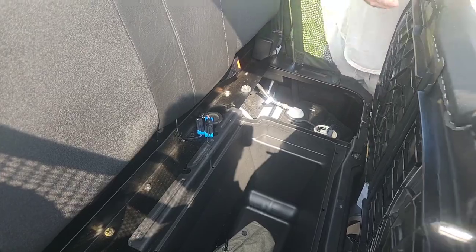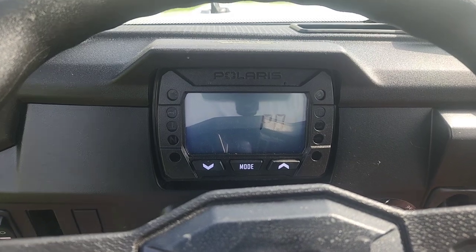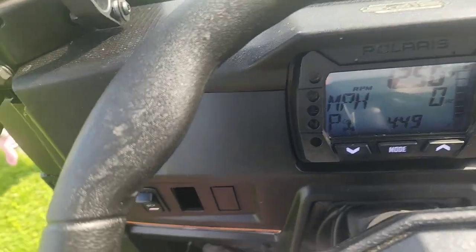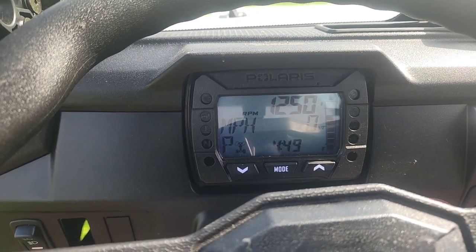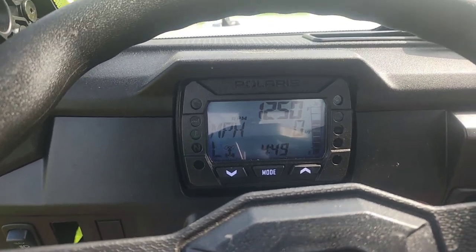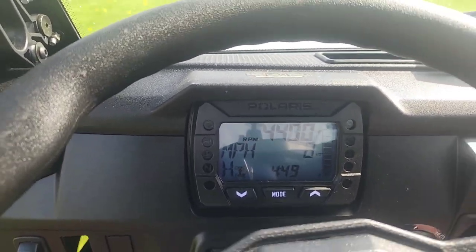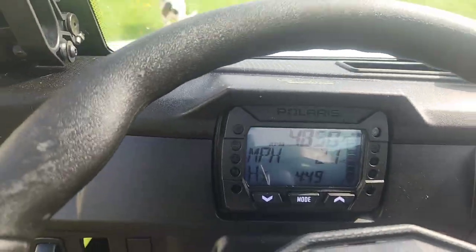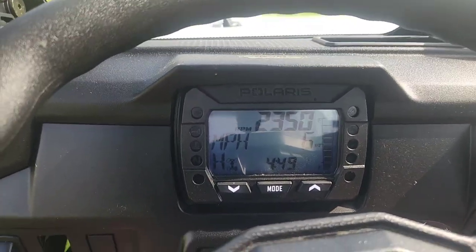Let's go for a ride and see what happens. So the seatbelt light is still flashing, but if I push down on the seatbelt buckle release button it stops flashing. And there you have it — the bypass worked.